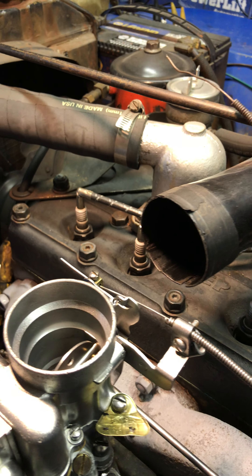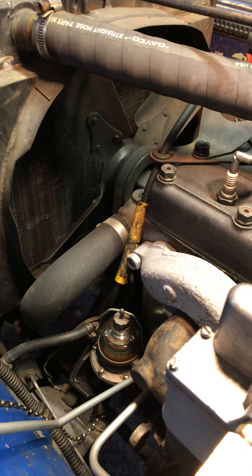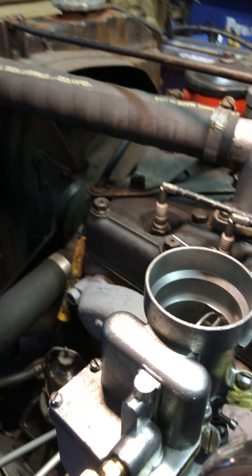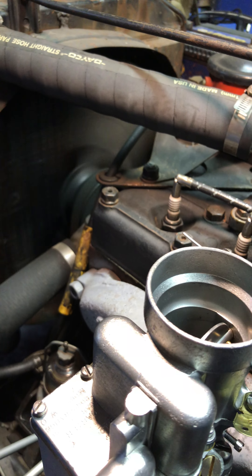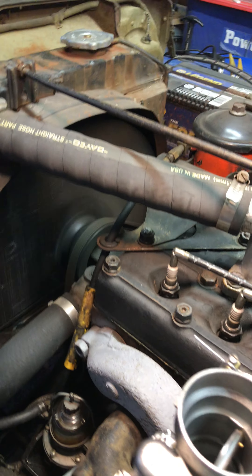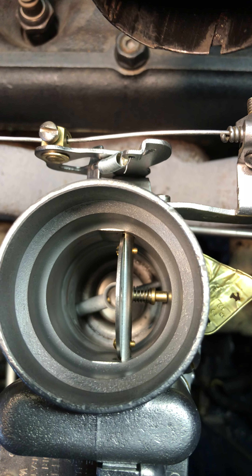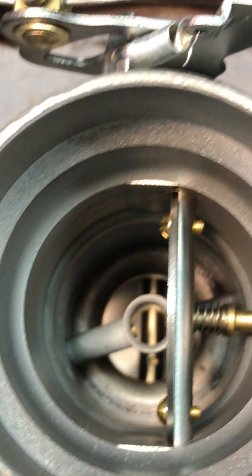All right, so she's been sitting here cooling. We're going to go ahead and do that warm restart and stunt. So here we go. And if you look down inside, you'll see no flooding going on.